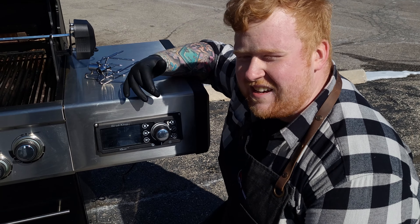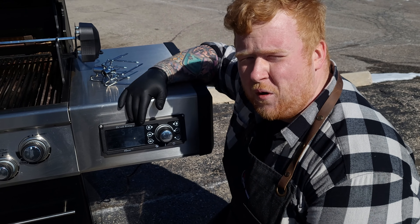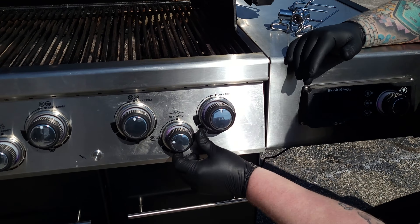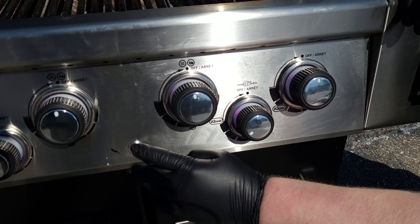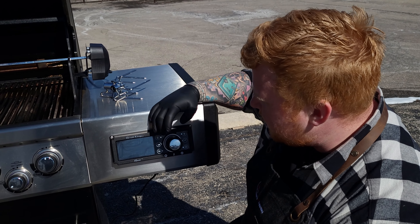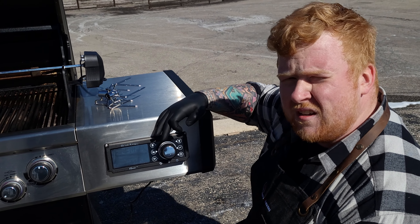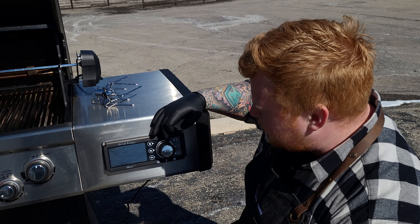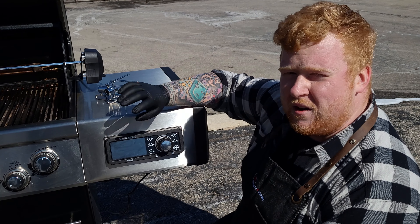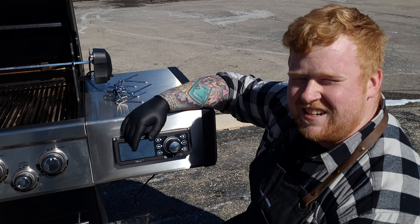First thing we got to do is get the rotisserie lit and get the IQ set so it's going to maintain that perfect temperature throughout the whole cook. With the IQ, we simply take the rotisserie knob, turn that over to the IQ, click light — and then to get the IQ to take control, click the middle button and set our temperature. We're going to cook at about 350°F. Another click and it's going to maintain that temperature for us. We don't have to fiddle with knobs — the computer's taking control. Nice consistent heat.